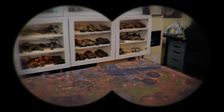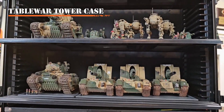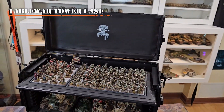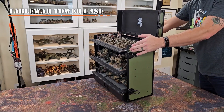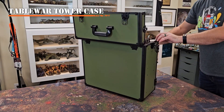Have you been looking for the perfect miniature carrying case? Then I want to introduce you to the Table of War Tower case. This case here carries my entire 2,000 point Astra Militarum army in almost any format that I choose. These cases are extremely durable and reliable, which is why I rely on them to get my army to the battlefield and back again without any damage at all.